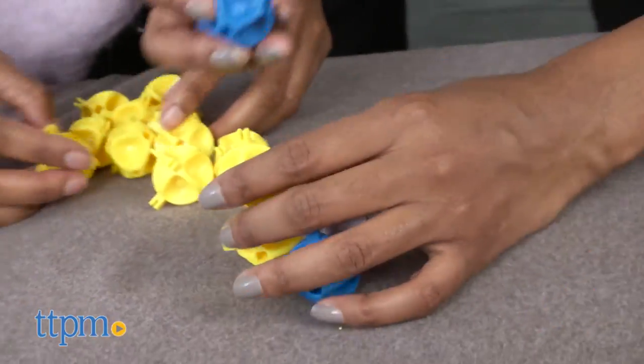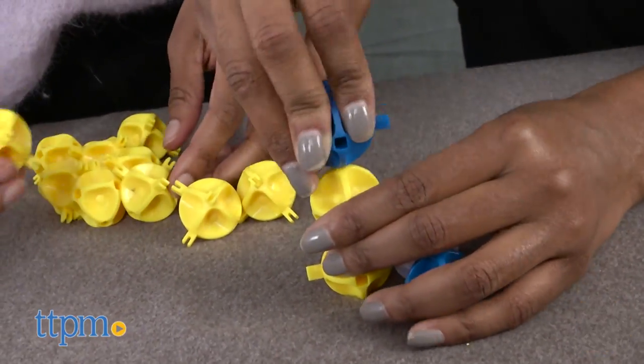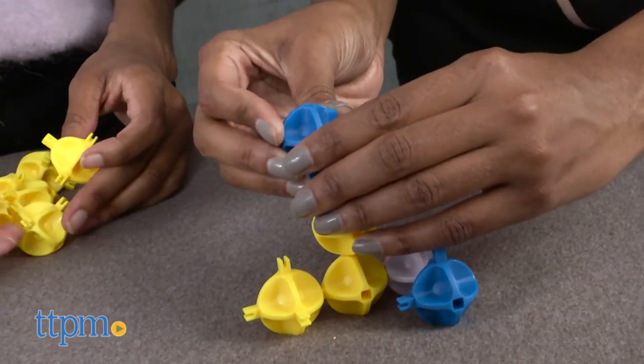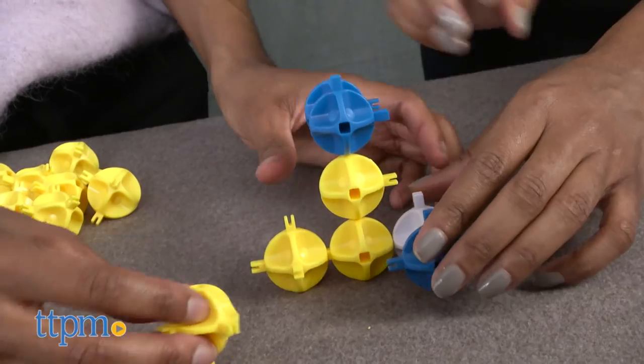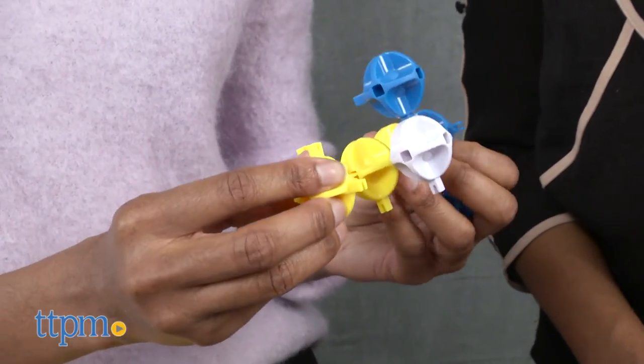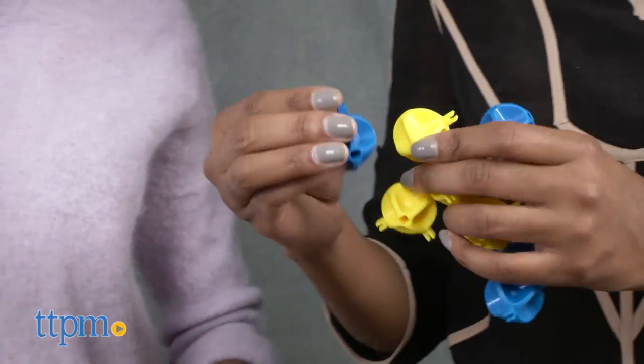One player takes 12 blue spheres and the other takes 12 yellow spheres. The player who starts the game — let's say they're using yellow — must start by connecting their yellow sphere to the white sphere. You can connect up, down, diagonally, and build on top of or under the spheres.